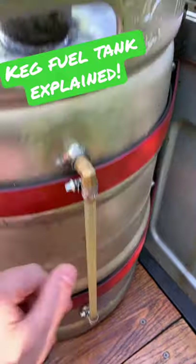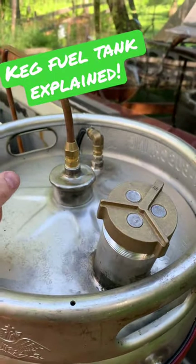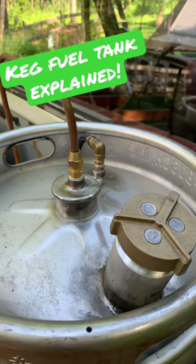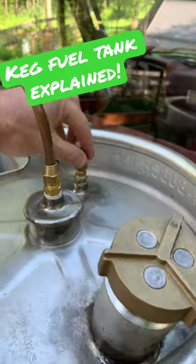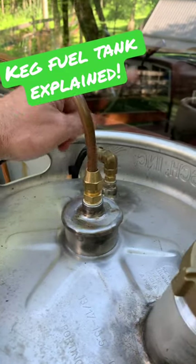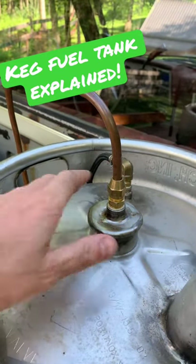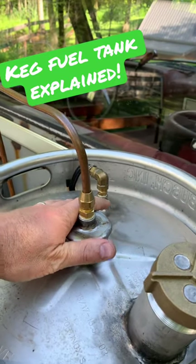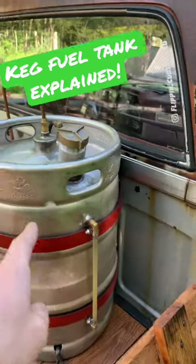We put a couple bungs in it for a sight glass and a filler neck from a supply house down in Florida that sells stainless welding supplies and fittings — like copper and brass type fittings. This is the return line that dumps back into the top of the tank, and this is a vent — that was the old pressure release for the keg. There you go with the 90-degree fitting.